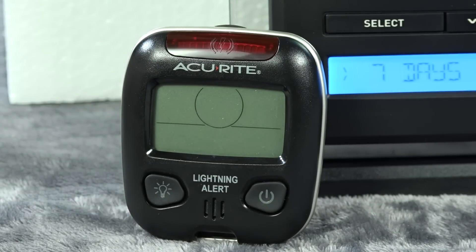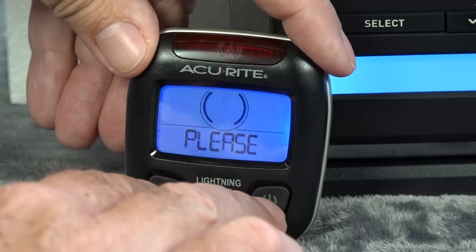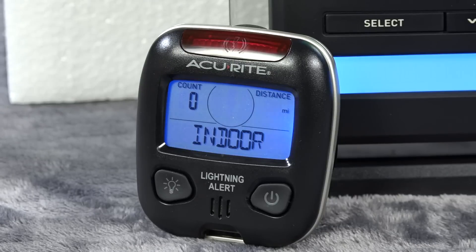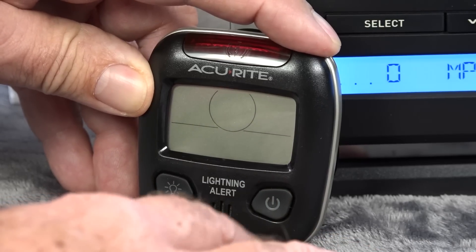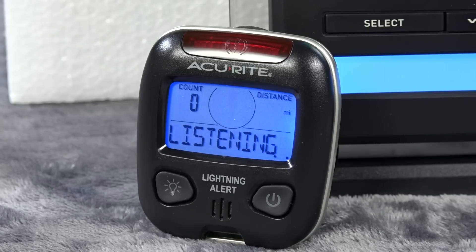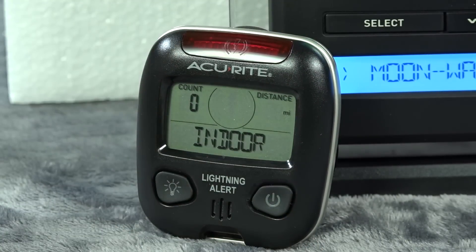If you turn it off and turn it back on again it automatically goes to its normal outdoor high-sensitivity mode, which is pretty good. But if you're inside you can get some false readings — you can walk up to a light switch and flip it with this thing and it will read a lightning strike. So if you're inside your home you want to put it in the indoor mode, which cuts out a lot of those false readings. You can even open a refrigerator door, stand next to a fluorescent light, or be near a microwave oven and get it to trigger.